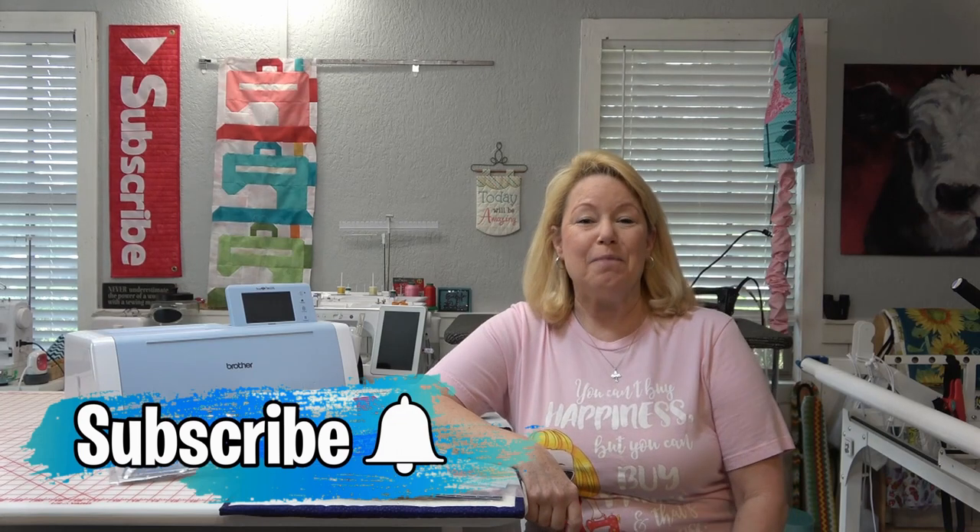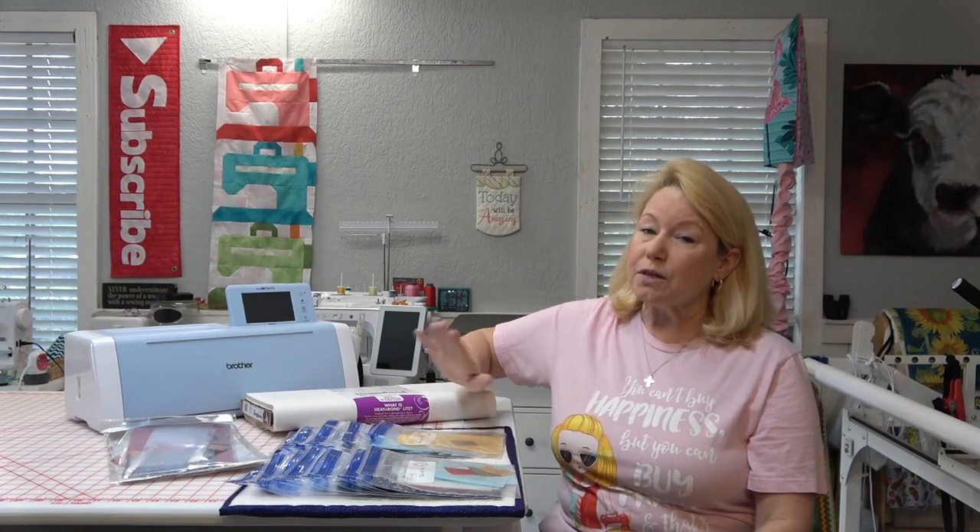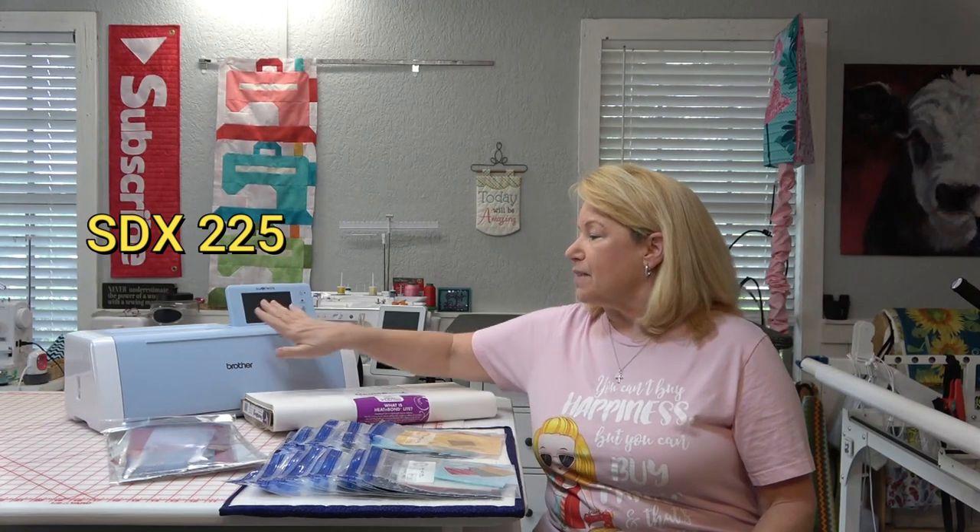Hey everybody, it's Becky from Power Tools with Thread. Today's video is going to be about cutting all of the applique pieces for Kimberbell's Red White and Bloom using the Brother Scan and Cut. I brought my machine over so you guys can see it — it has a little screen, wireless capability, and the ability to scan in the mat and take a picture of the fabric, making it easy to rearrange pieces to ensure they cut properly.